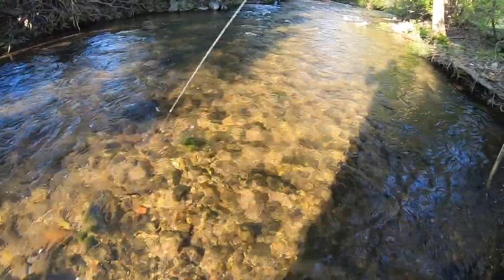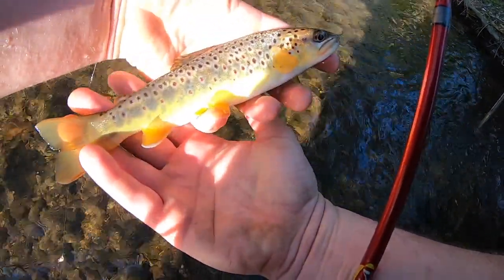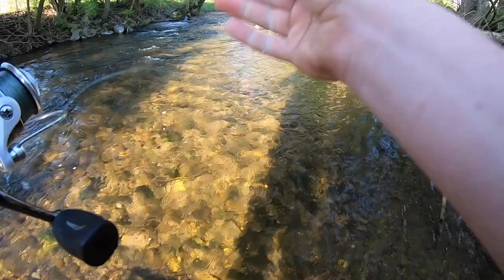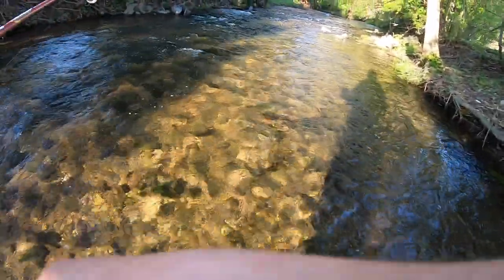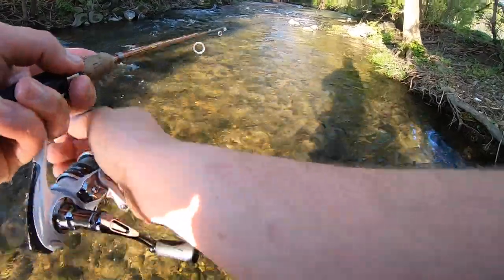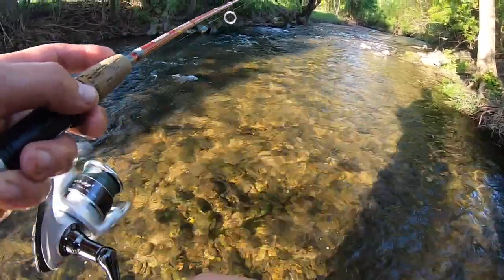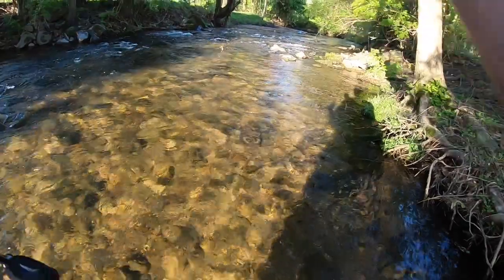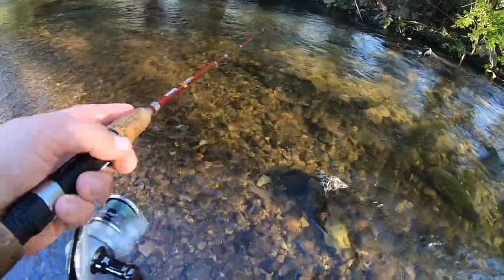Ooh got him. That's a nice one. All right, I don't have a net. I got it. Ooh wee. Healthy, healthy wild brownie right there boys. I am really digging the ultra light. It's taking me a while to get used to, just because it doesn't really have much of a backbone when the fish bite. Before I pretty much never set the hook, I would just reel. This I kind of have to set the hook a little bit. Man, that was a good fish.